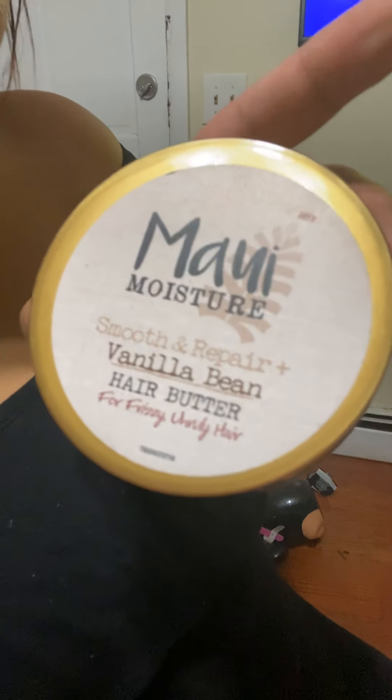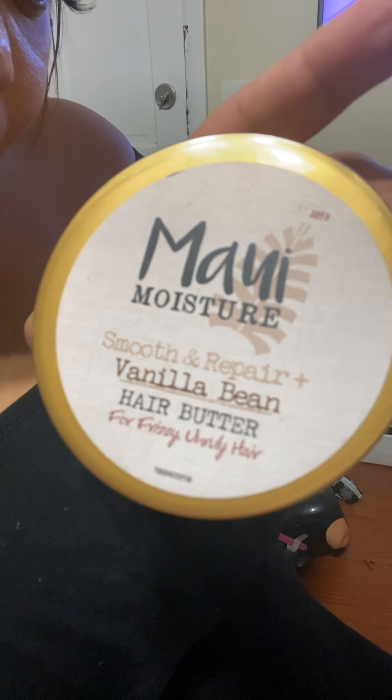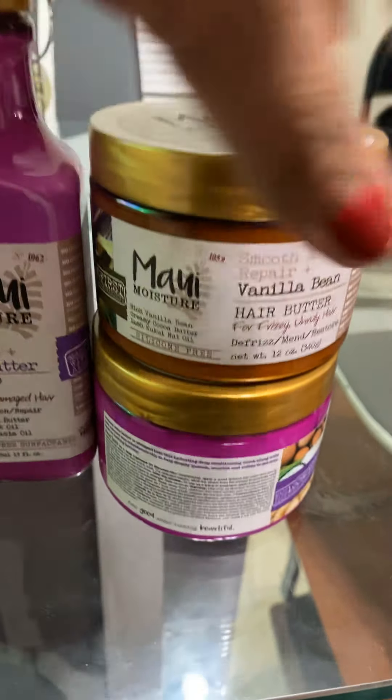And then I have here the Maui Moisture Smooth and Repair Vanilla Bean Hair Butter, and it looks like that. Guys, this is amazing. These products are everything. I just started taking care of my hair — I decided to start treating it with something. It's quarantine time, the salons are closed, so I went ahead and bought something from the pharmacy. And I've loved them so far. They are amazing.